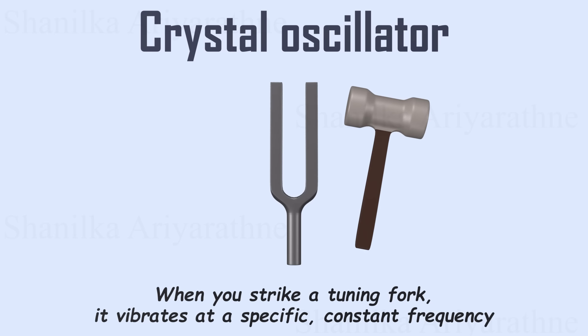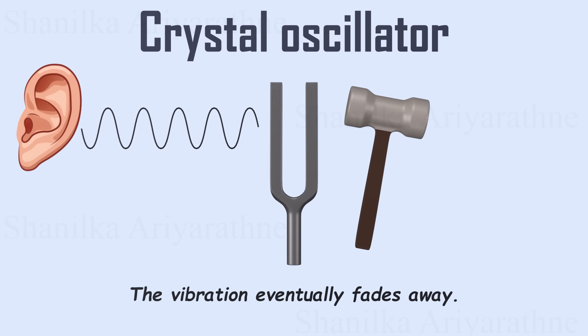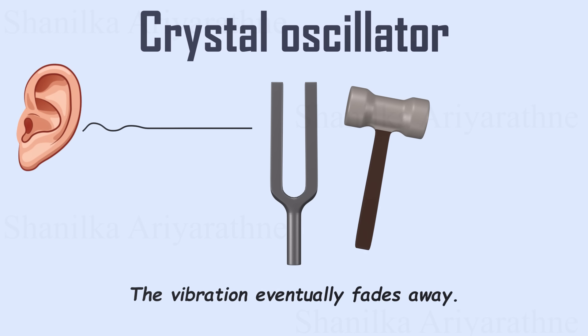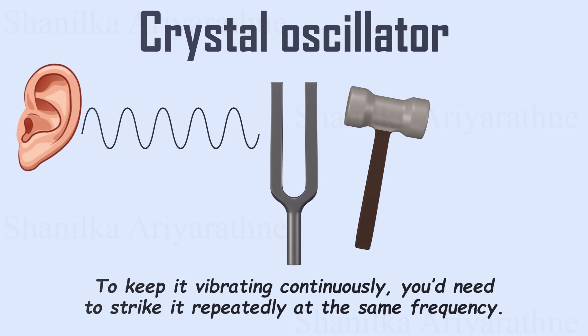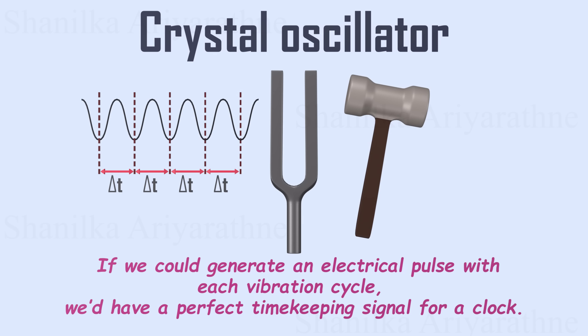When you strike a tuning fork, it vibrates at a specific, constant frequency, regardless of how hard it's struck. Since this frequency is within our hearing range, we can hear it. However, the vibration eventually fades away. To keep it vibrating continuously, you'd need to strike it repeatedly at the same frequency. The vibration of a tuning fork has a constant frequency, meaning each cycle takes the same amount of time. We can adjust the duration of each cycle by changing the length of the fork's prongs. If we could generate an electrical pulse with each vibration cycle, we'd have a perfect timekeeping signal for a clock. But how can we get an electrical pulse from a tuning fork?